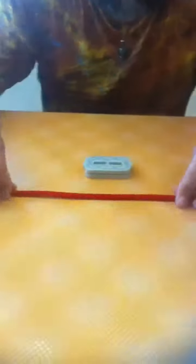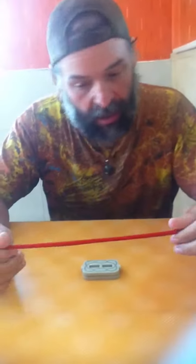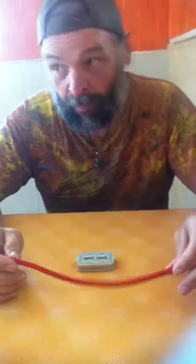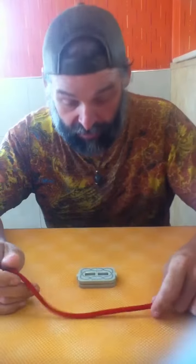Right here we have a magic box and a magic rope. You can pick this up at any magic shop, or you can get on little Bob's website and probably buy one because he's always got a bunch of junk for sale on there.